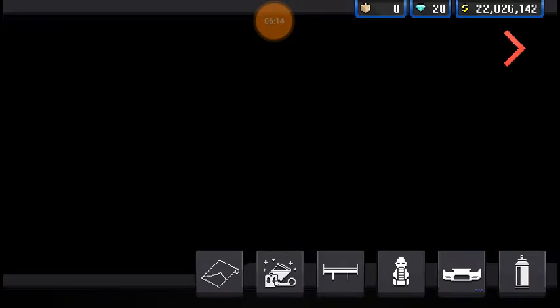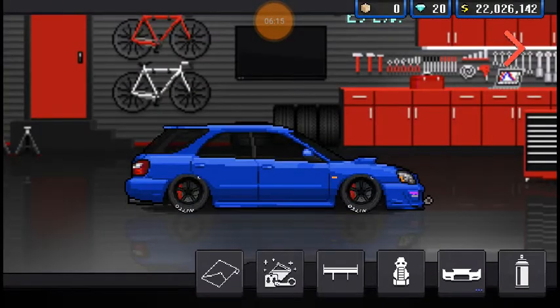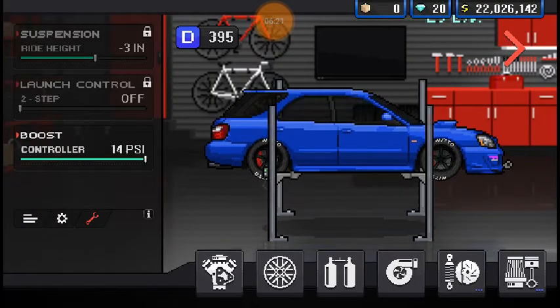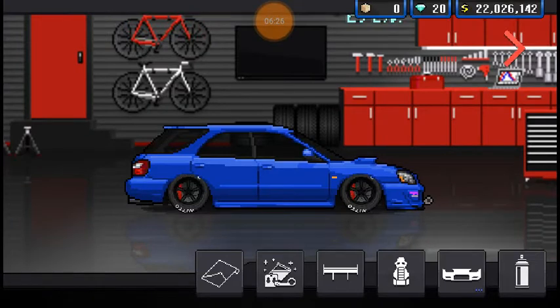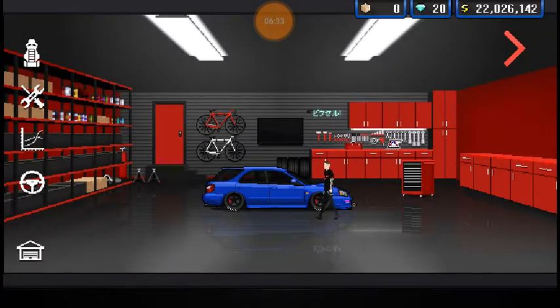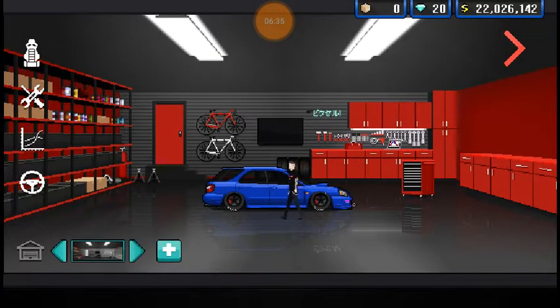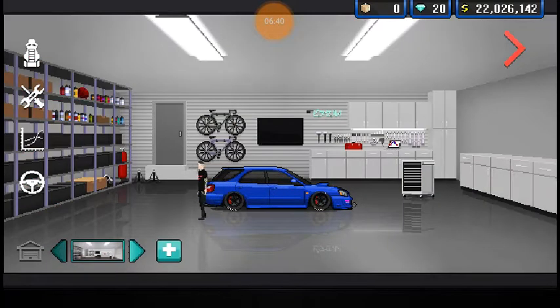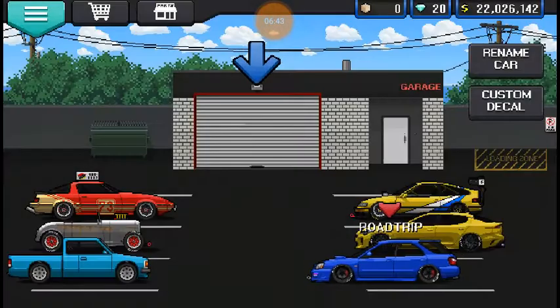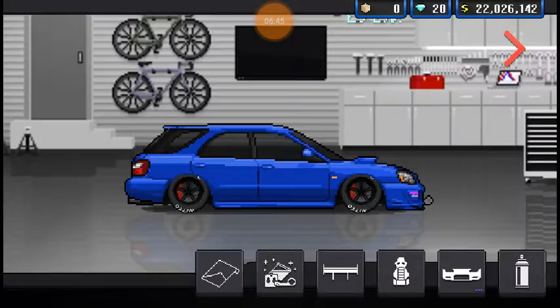Alright, let's drop this thing down and see what it looks like. Ooh, that's a little low. I can't adjust it, so that's just gonna have to be how it is. It doesn't scrape — it could just be the reflection, it might look a little weird because it's a shiny floor. Maybe if I change the way the shop looks it'll look a little different, but it still seems kind of low.